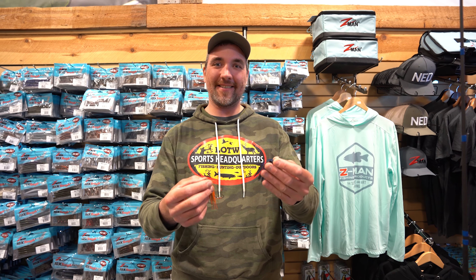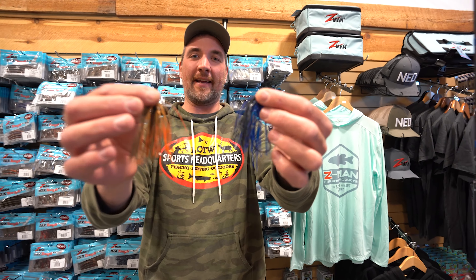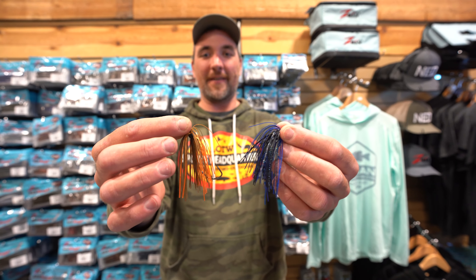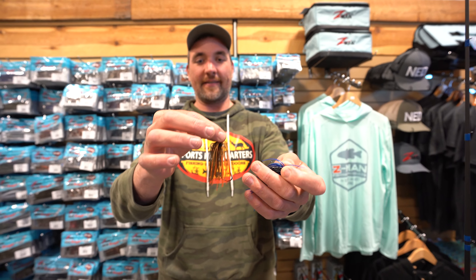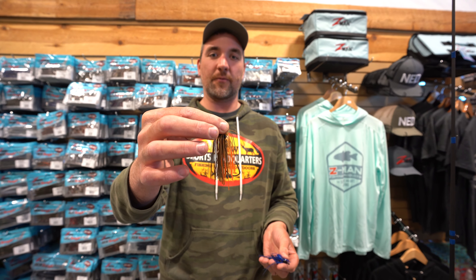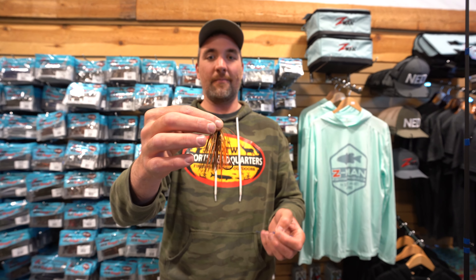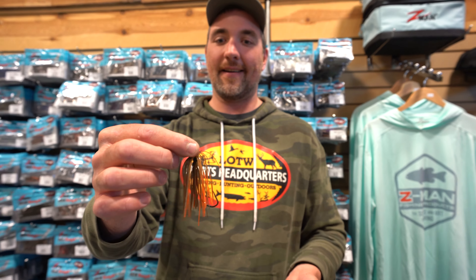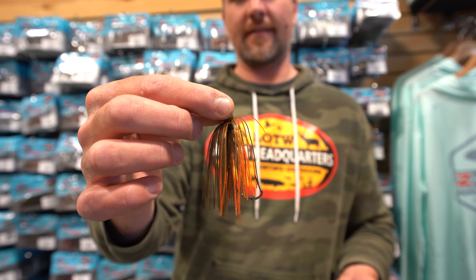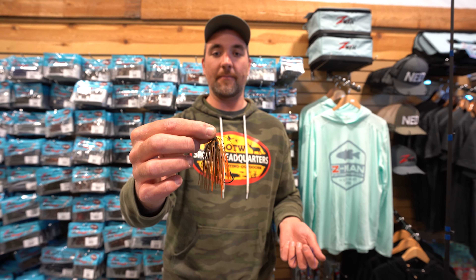What's going on Tackle Junkies? Jamie Bruce here coming at you with a brand new innovation from BT Fishing. We developed this a few years ago. It's a hybrid between a totally weedless Texas rig and a swim jig. The reason I created this thing is to have a totally weedless bait that we can fish both surface and subsurface for largemouth and smallmouth bass.